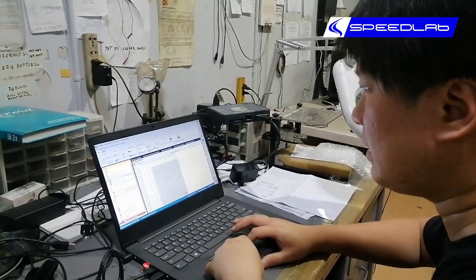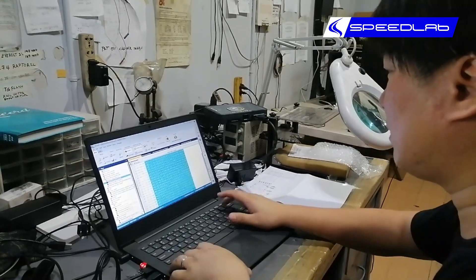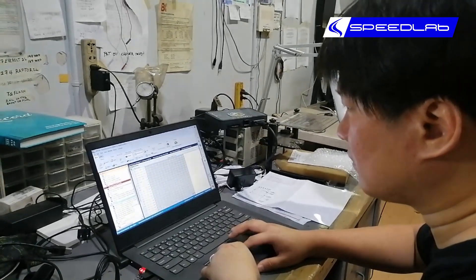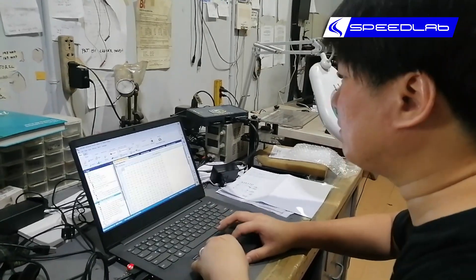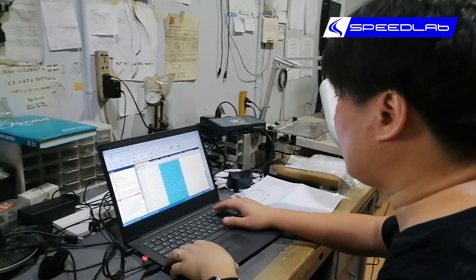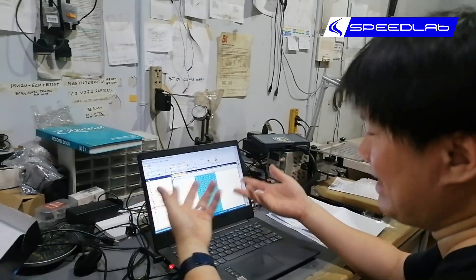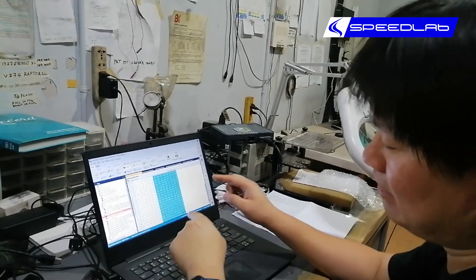We can also increase the boost here. So I've just altered a bunch of parameters, but that by no means is complete — I still have to do pretty much everything. But in essence, that's what remapping is: changing the values in the ECU itself.